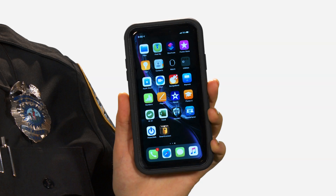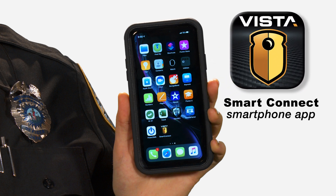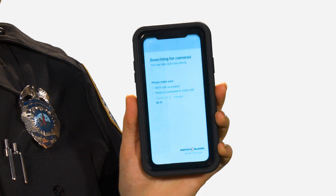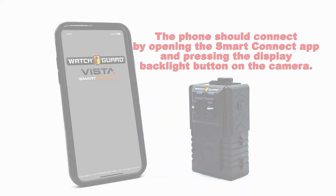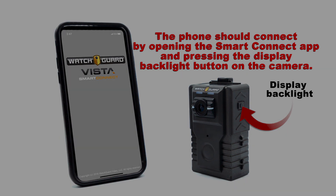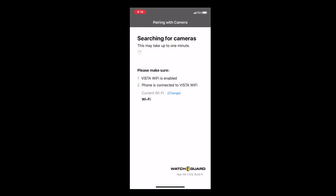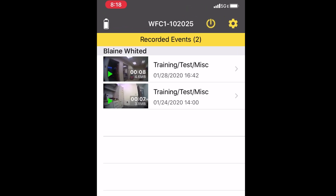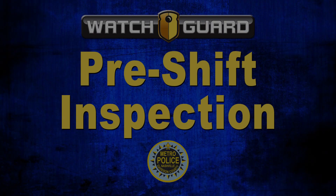During initial body-worn camera issuance, you will be issued a smartphone with the WatchGuard SmartConnect app. SmartConnect is a mobile app that allows the officer to view recorded events as well as a live view of the camera. To use the SmartConnect app, open the app on your smartphone — the phone and the body-worn camera should connect simply by opening the app and pressing the display backlight button on the body-worn camera. In addition to getting the proper viewing angle, you can also use it to categorize recorded video.